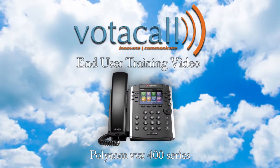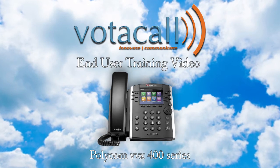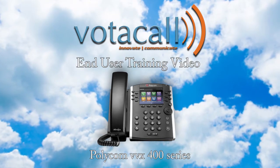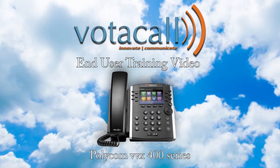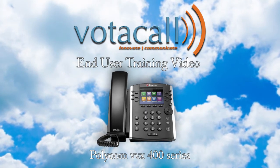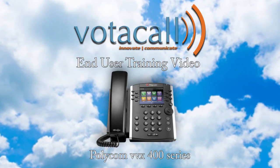Welcome to the Vodacall Polycom End User Training Video. These videos are designed to show you just how simple using your new phone can be. We believe with some basic training and a little practice, this phone will be part of the best phone experience you have ever had — the Vodacall experience. Let's start with the basics, shall we?